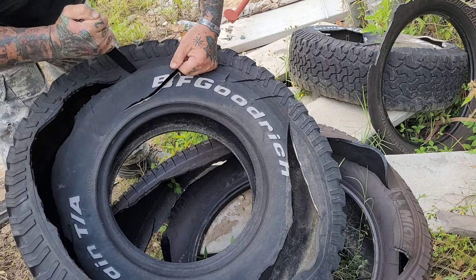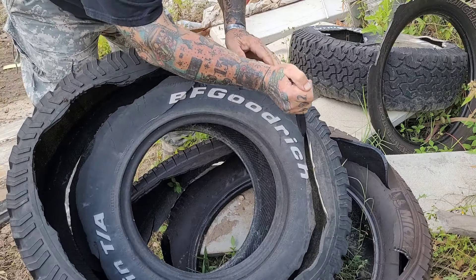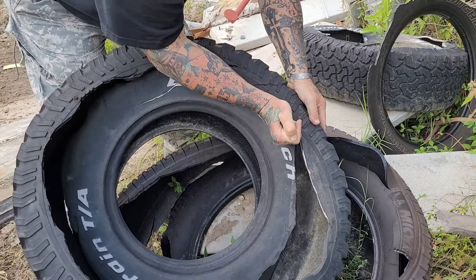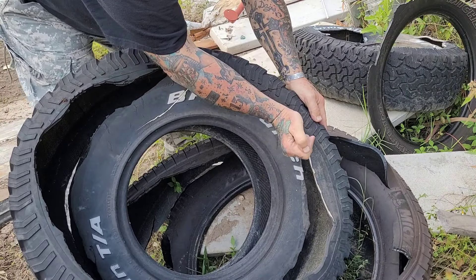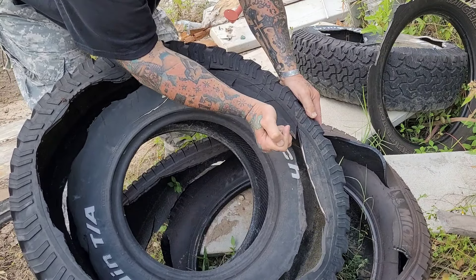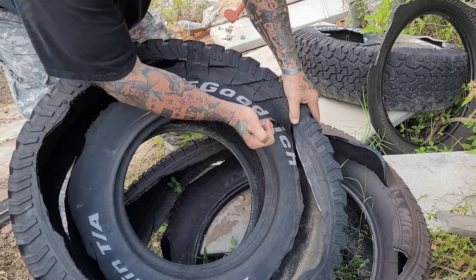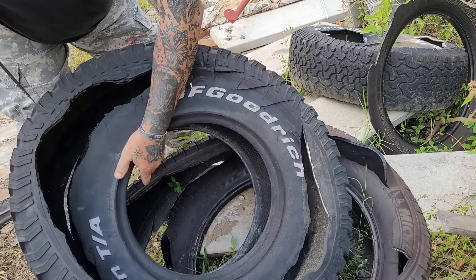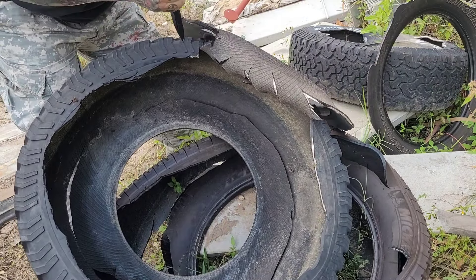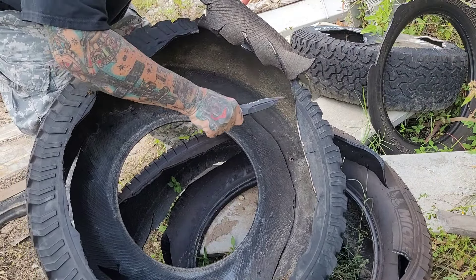When Half Breed reached out and said 'hey, you want to try this,' I said yeah — because anything they do, they make cool stuff, fun stuff, but it's tough and durable. They were upfront: check out Spartan Blades first. Half Breed is a fan of Spartan.